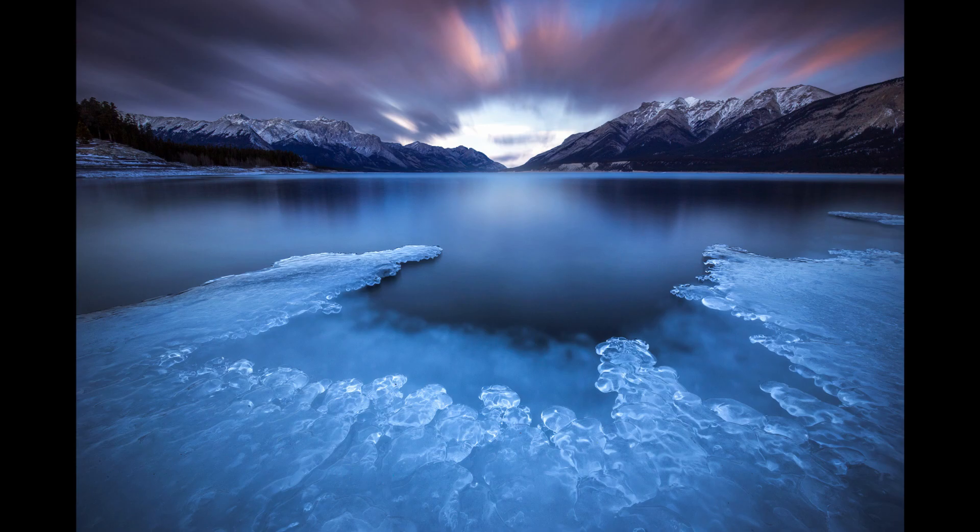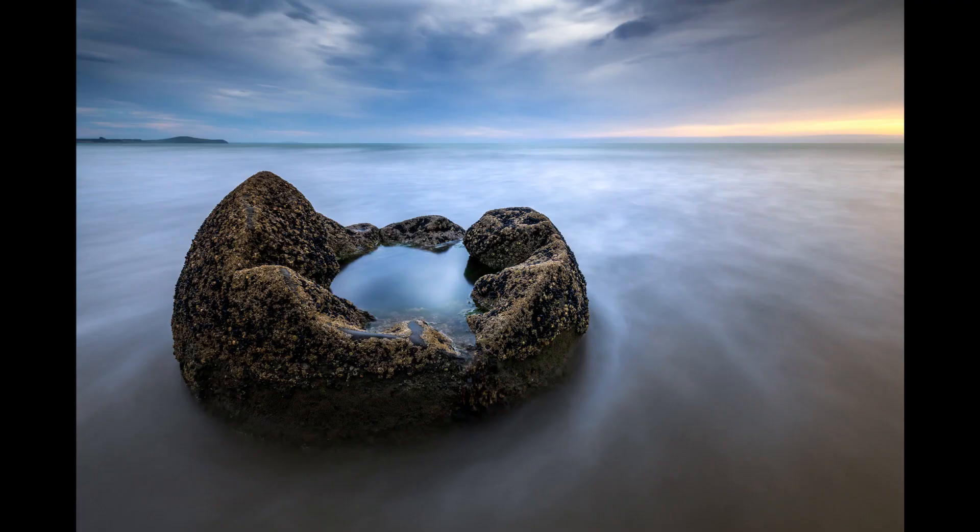Hello everyone, welcome back to our channel. Today I am going to show you how to focus stack your images. This is probably one of the easiest photography techniques that I know — it is so simple and so quick. Without spending too much time talking about it, let's jump right into it and I'm going to show you guys how to get sharp images from front to back.